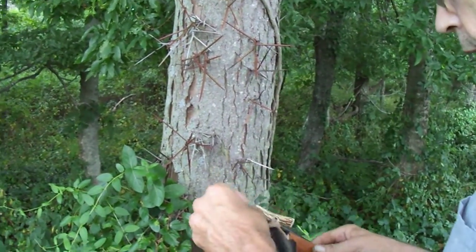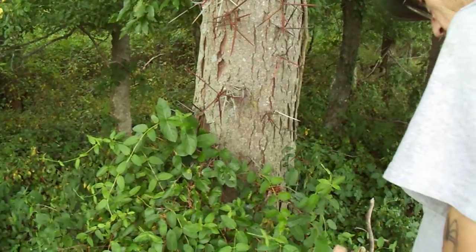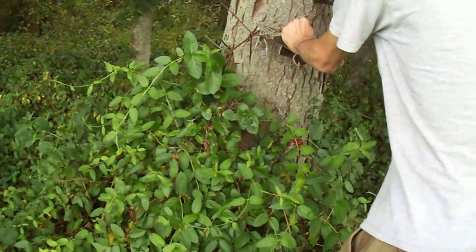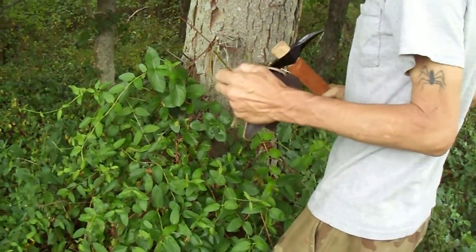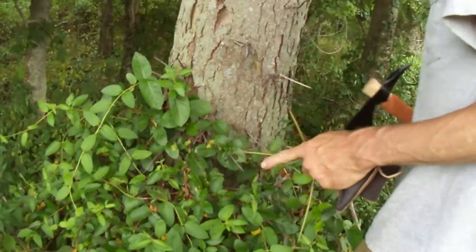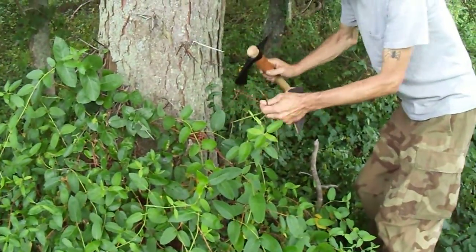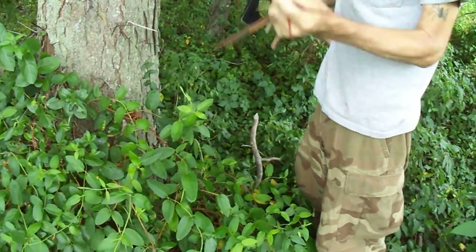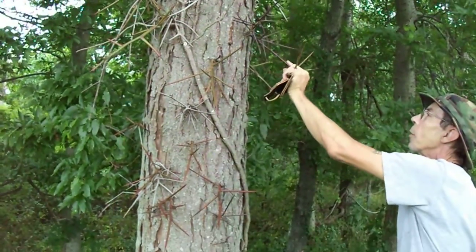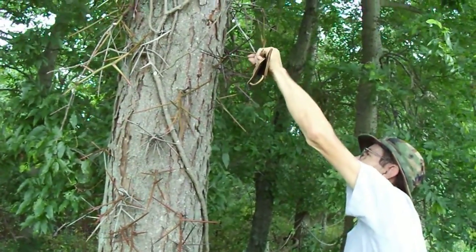Hold that if you would while I use my little tomahawk here for harvesting some of these thorns. I like these angled ones. I'm going to make a real nice fish hook right here — yep, that one right there is a perfect fish hook. And some of these other ones here — I think the end of that one would make a nice one. That one would work right there.